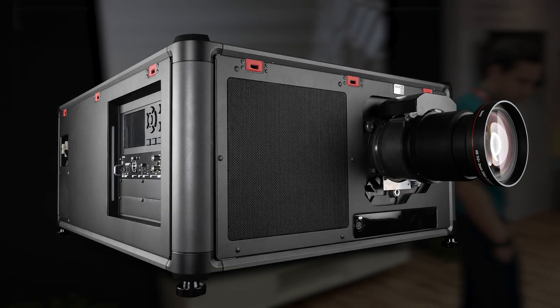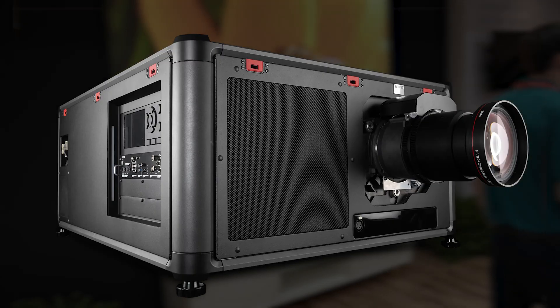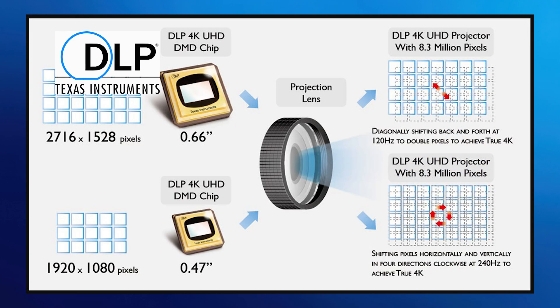We do this because the cost to make a native 4K DMD would be prohibitive to the consumer market. Those do exist and they're used in theaters — if you go to a Dolby Cinema, you can see native 4K — but those projectors would be out of the realm of the consumer market. So we utilize the speed of the micromirrors. Each micromirror flips on the order of microseconds. With each micromirror, we can actually deliver four distinct pixels — we call them addressable pixels. We can not only get them on the screen, we can tell each pixel what color, what shade of gray, what shade of color it should be. And we do actually display 8.3 million pixels on the screen, meeting the 4K UHD standard.